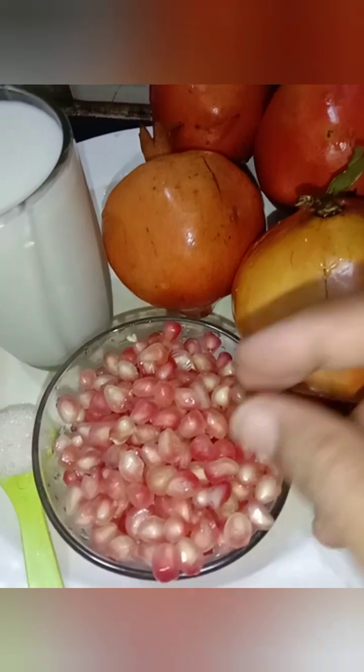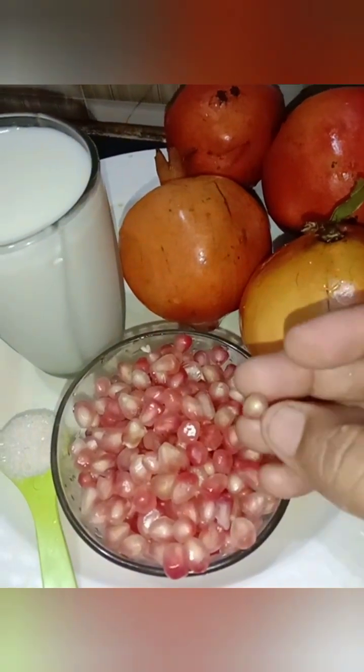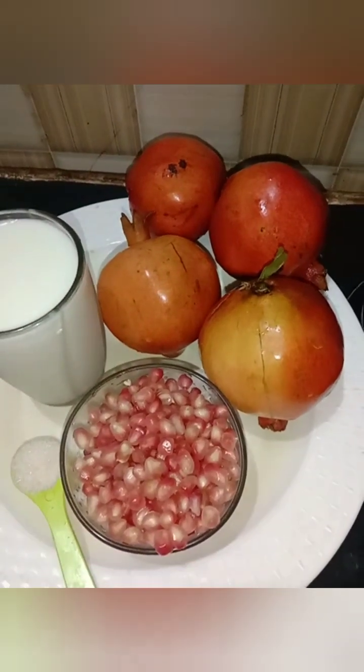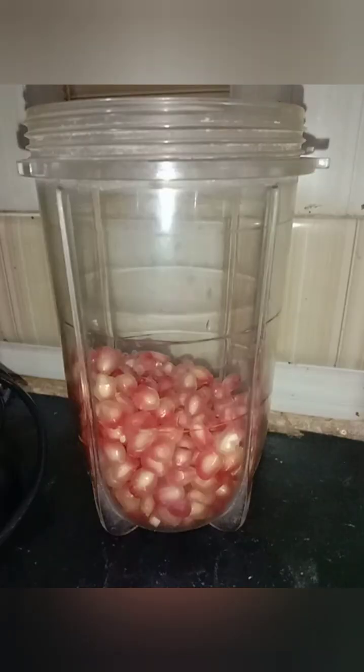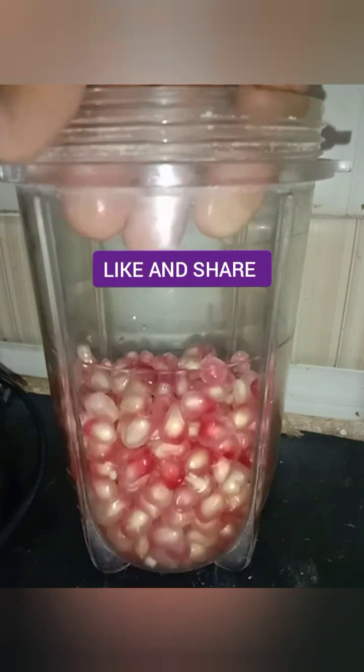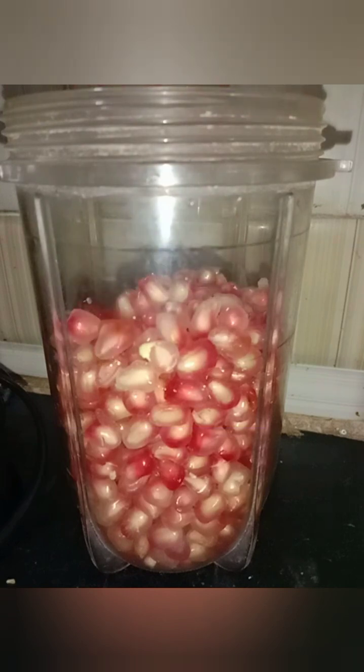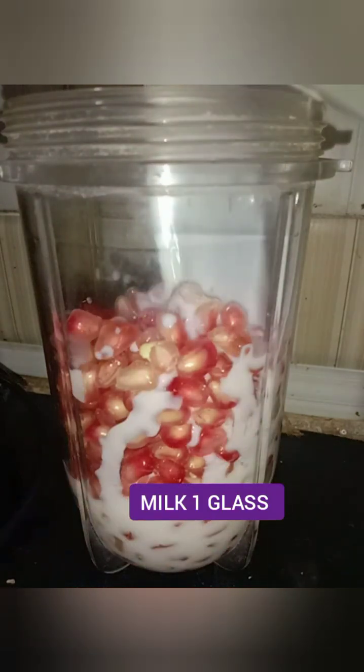I am going to put the juice in my dish. For two people, use two pomegranates. Add one glass of milk and four tablespoons of sugar. That is the correct measurement — you can follow it.